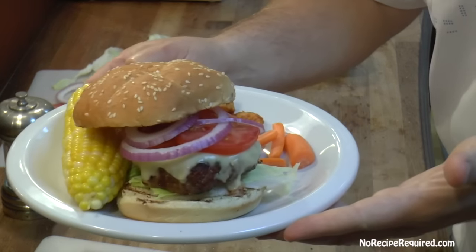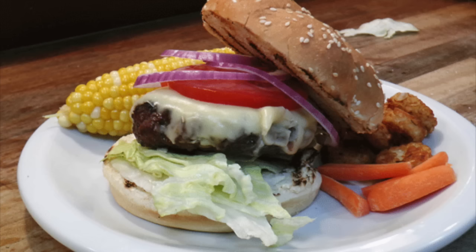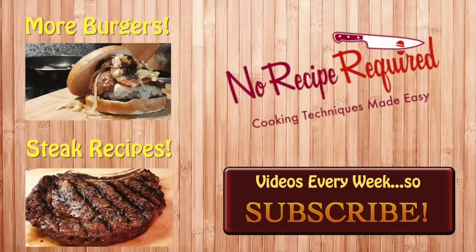Super simple and easy to do these perfect grilled burgers. They're going to come out juicy, tender, and wonderful every single time. Go ahead and check out my NFL series — a lot of great options up there. Even if you don't dig football, you're going to find a burger you love out of the 32 versions I put together. And if burgers aren't your thing, steaks probably are — here's a link to all my grilled steak recipes and techniques. I'll see you next time on No Rescue Required.